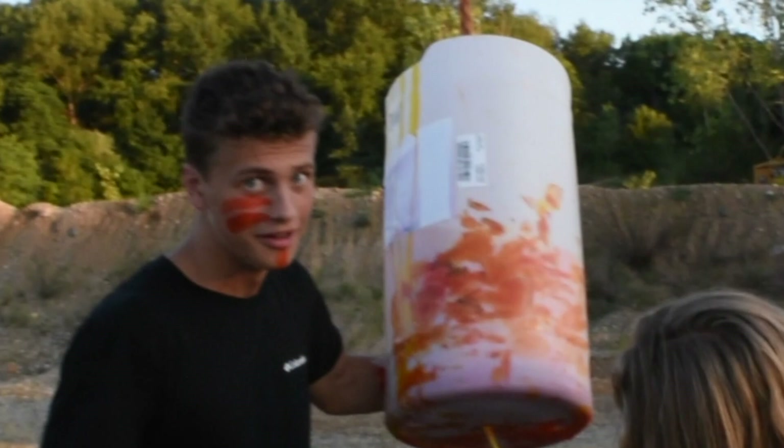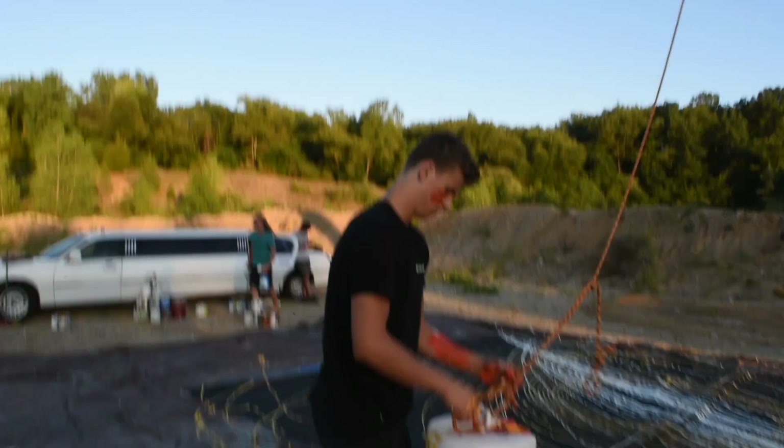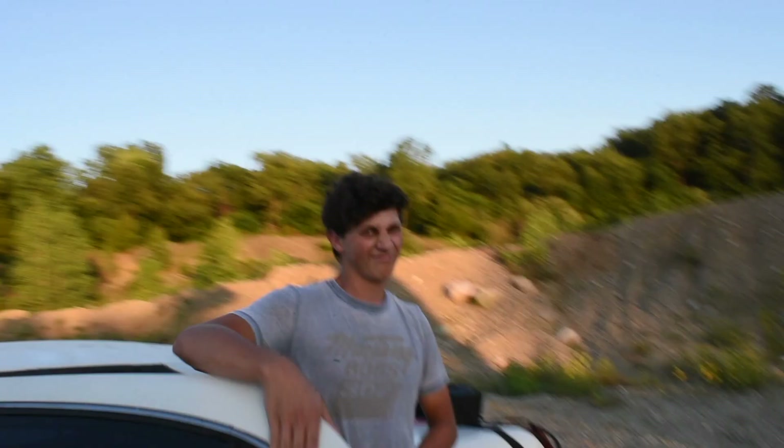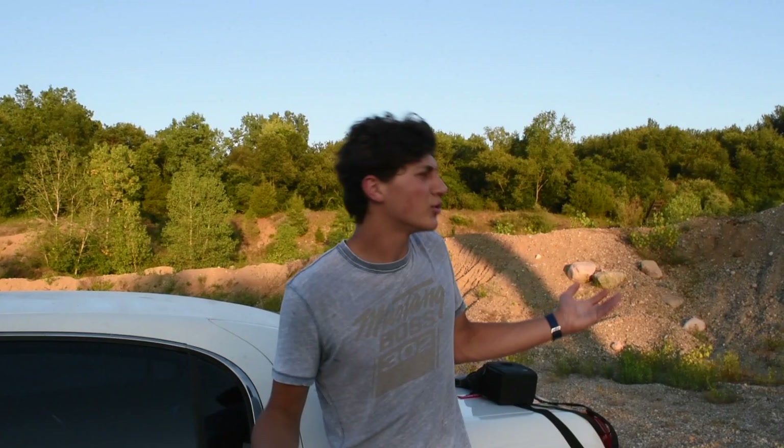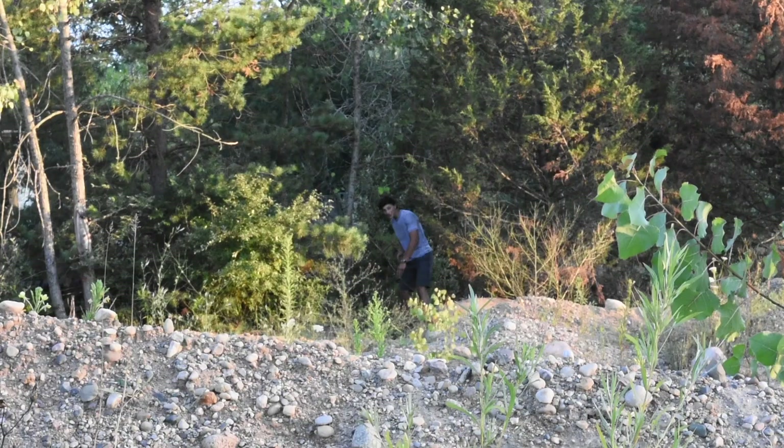Just as everything seemed to be going perfectly, our very experienced drone operator had a little problem. We should make sure to get a thumbnail too. You just crashed the drone — a man's driven into a tree. All right, do you want to tell us what happened? Well, you know, someone drove the drone into a tree. Just give me like 10 minutes. I'm gonna be over here for a moment.